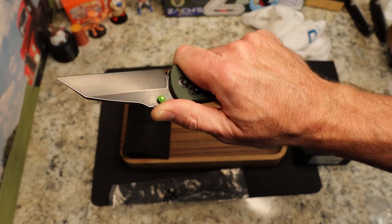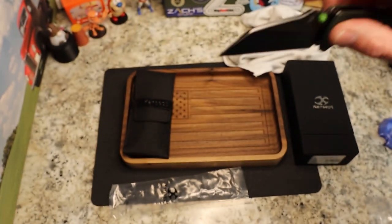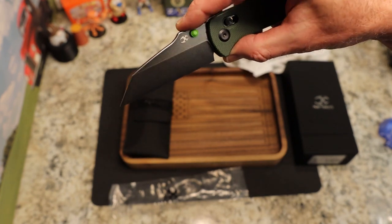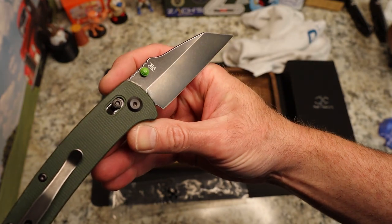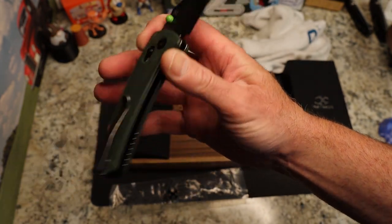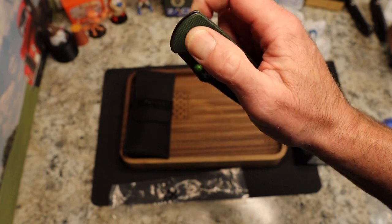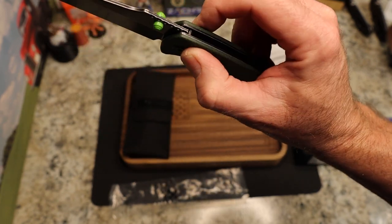We have really cool jimping and a beautiful looking knife. I love this finish — their black stonewash is more distressed than a lot of others. It's almost transparent on the black, letting some of the steel color shine through while still keeping it dark. That looks pretty slick. And there is no lock stick at all — it just fires back in and out.